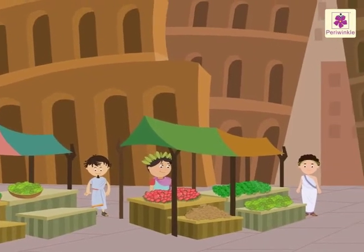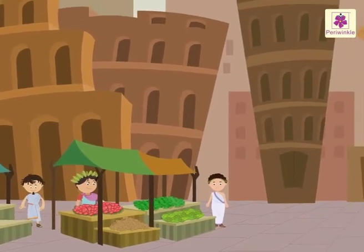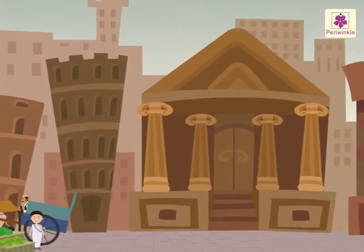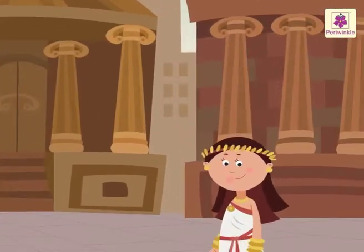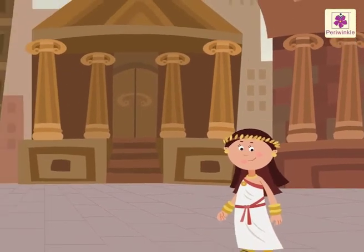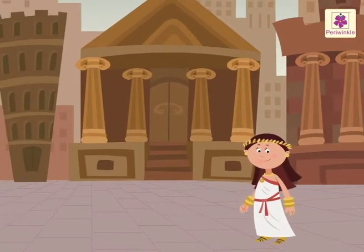Welcome to the Roman Empire! It is so big and beautiful. Look who's here — she is Fabia, a girl from the Roman Empire.